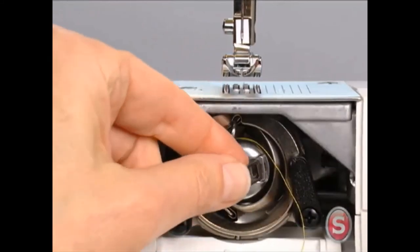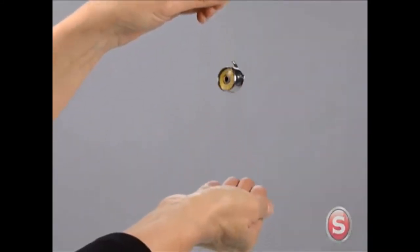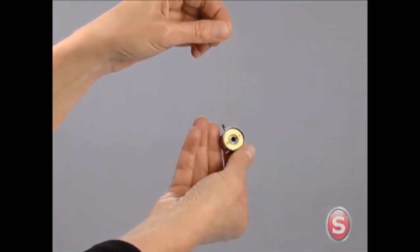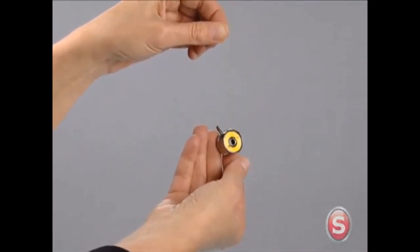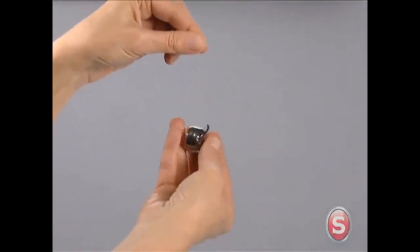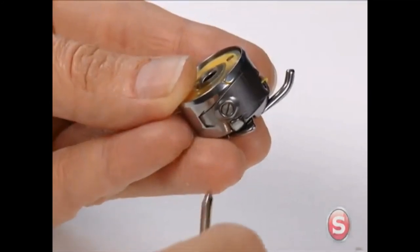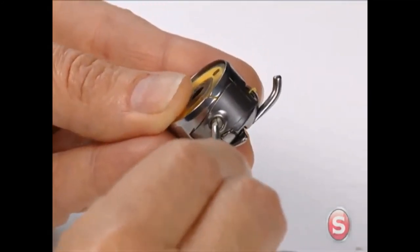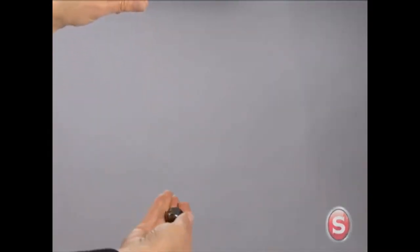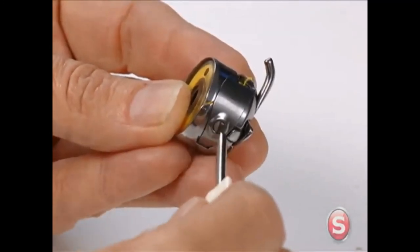The bobbin thread tension can be tested by removing the bobbin case and bobbin and holding them suspended by the thread tail — bounce it once or twice. If the thread unwinds an inch or two, the tension is set correctly. If the thread doesn't unwind at all, the tension is too tight — turn the screw on the side of the bobbin case to the left to loosen. If the bobbin case drops too much, the tension is too loose — turn the screw to the right to tighten.